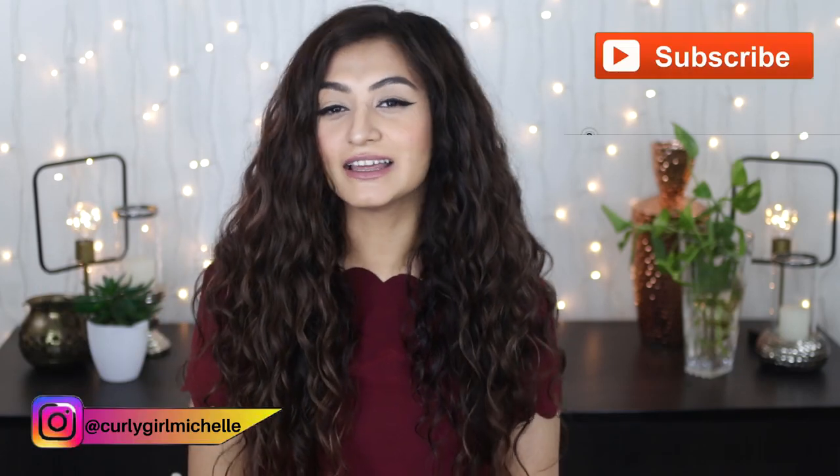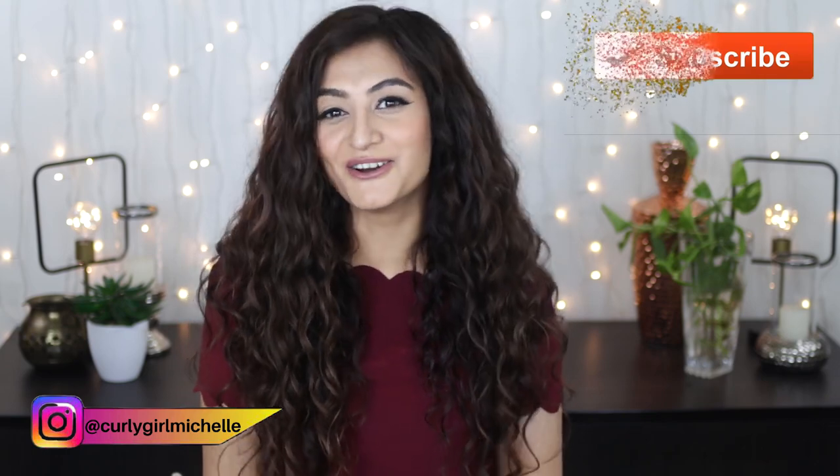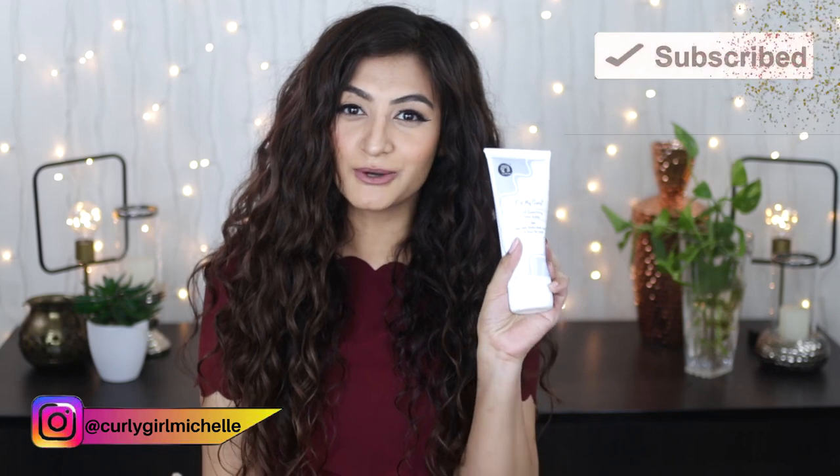Hi guys, my name is Michelle and I create hair, makeup and lifestyle content here on YouTube. Today we're going to be talking about the Fix My Curls Curl Quenching Hair Butter, so if that sounds like something that interests you then keep watching.